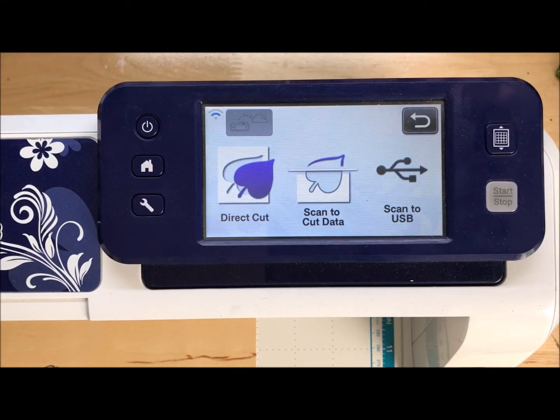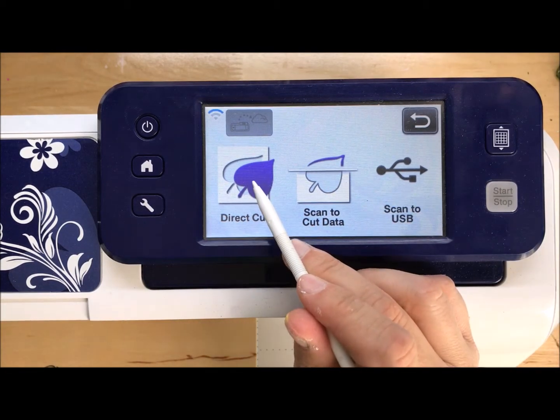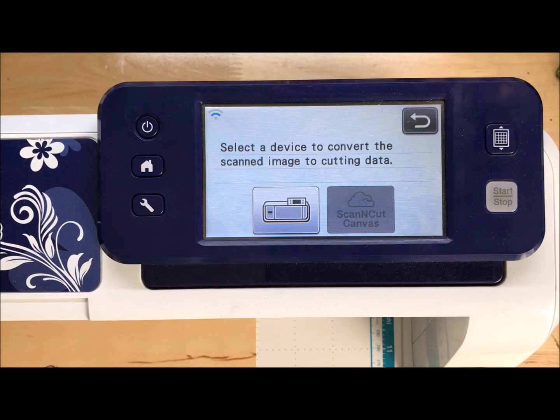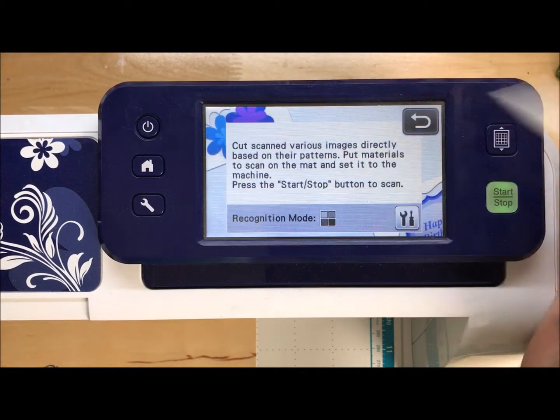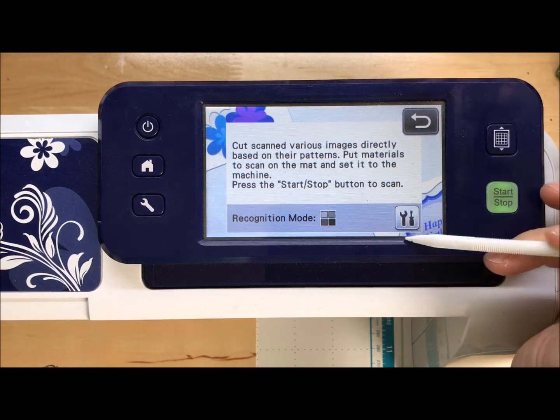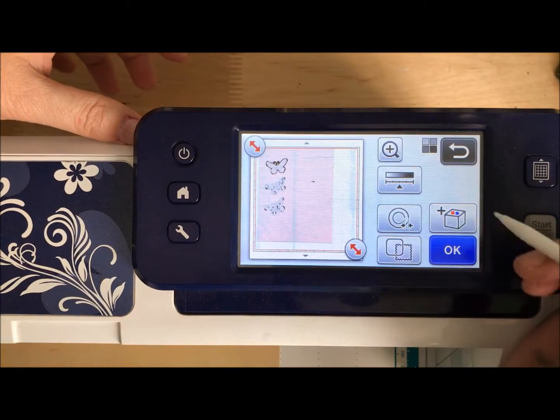We're going to go to scan — I've got my stylus out. This is going to be a direct cut because I want to cut what I have here. So I'm going to say machine, black grayscale mode is fine, and start. Next up, we're going to say okay.